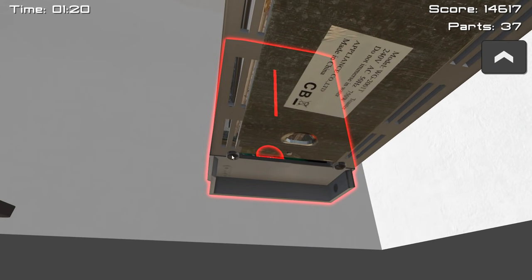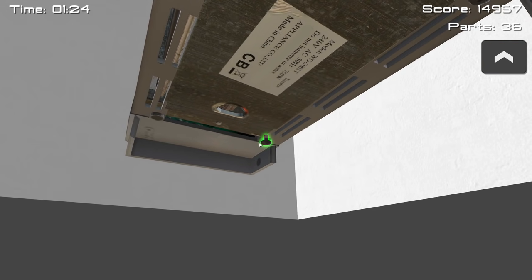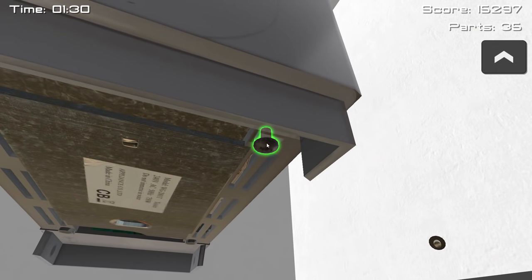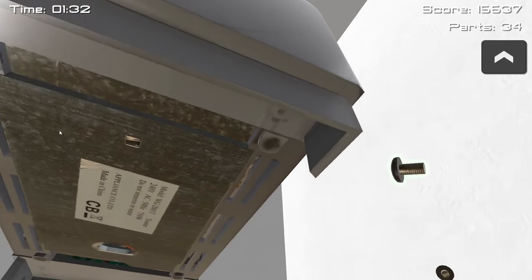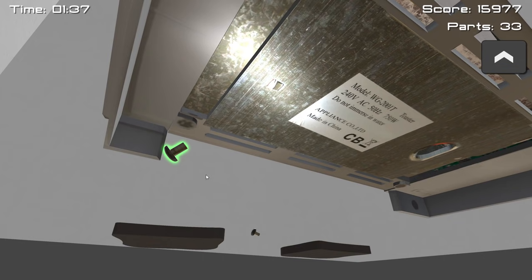We have to go underneath, right, to the sexy underbelly of the toaster. Just basically unscrew these nice and quickly, get that out and get that out, and we can start figuring out the mystery.